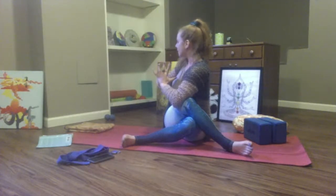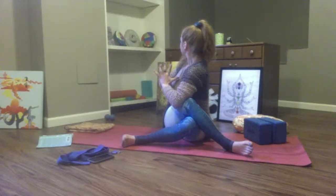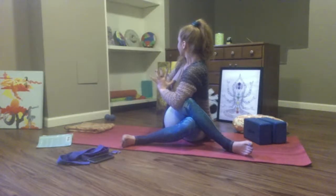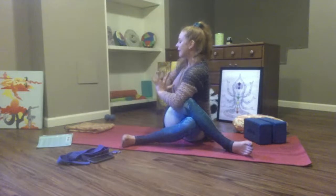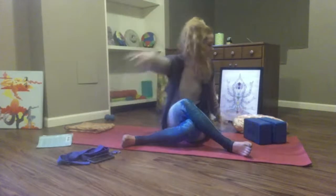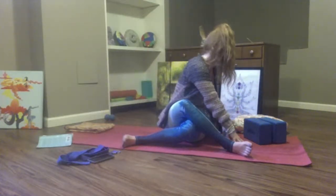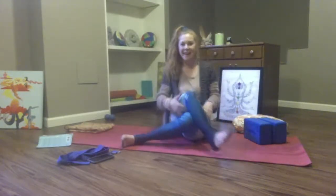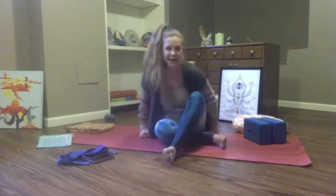Three breaths. Breathe in, breathe out, twist deeper. Two more with just as much depth. Breathe in, breathe out, twist. Last one — breathe in and fill up, exhale, twist. Slowly return to center. Counteract that twist to the right. Plant your fingertips, gaze over your left shoulder. Then come to your seat and change sides.